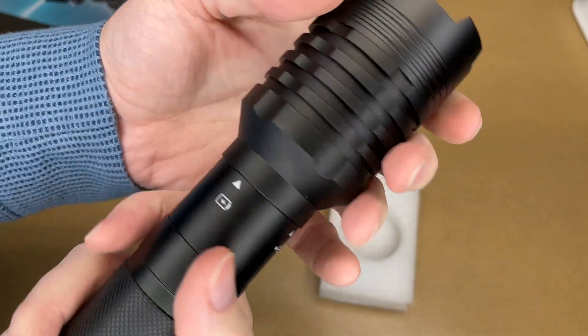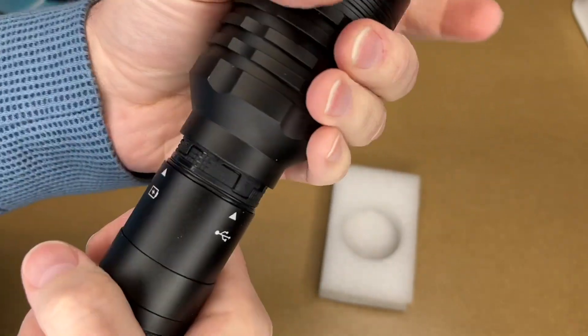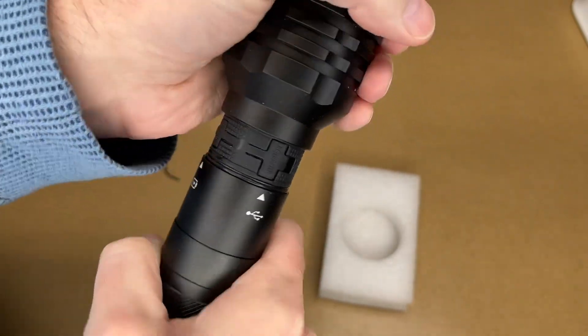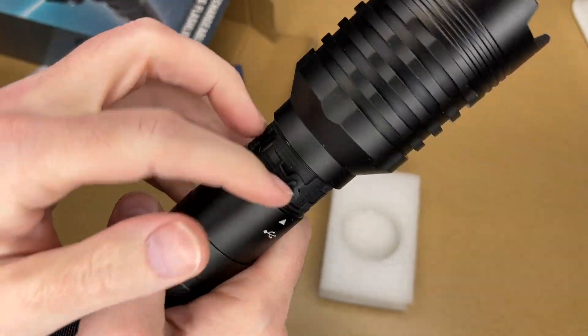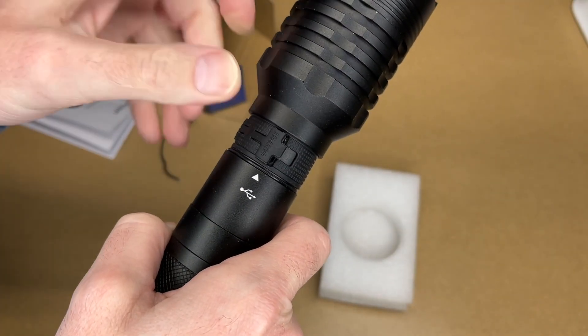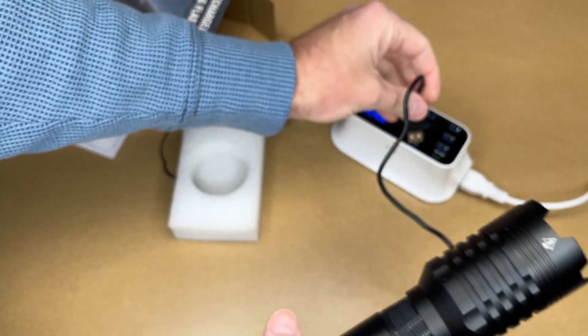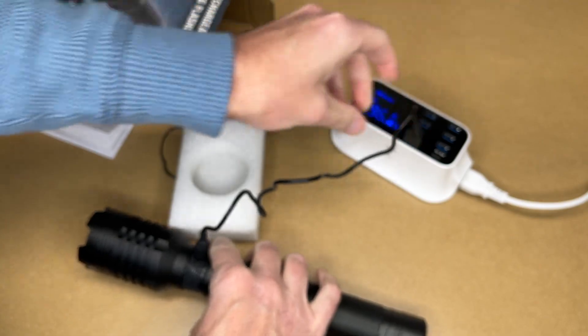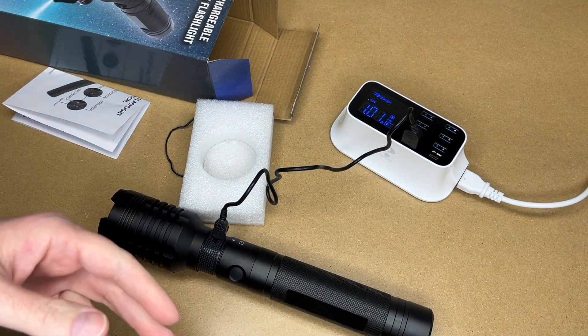Let's charge this. It looks like I need to unscrew this. That's kind of neat — we have input and output. So this is input, output here. I'll plug this in to charge it and connect that to my USB port. We're charging at just under one amp, so I don't know how high or low that'll go — that can vary a lot.